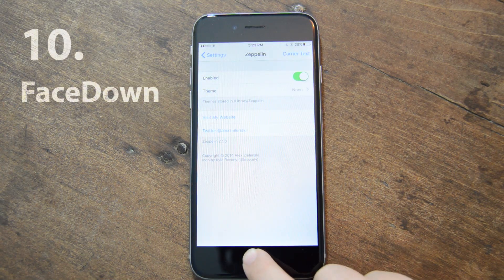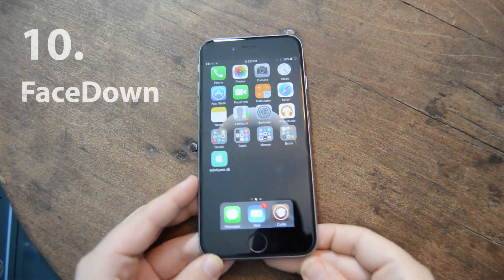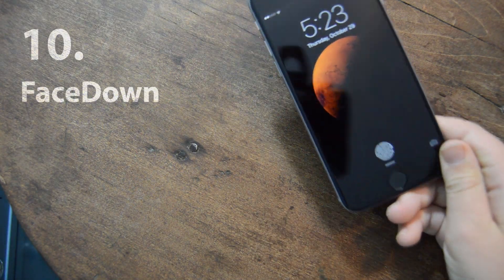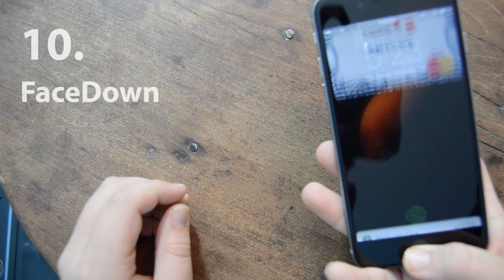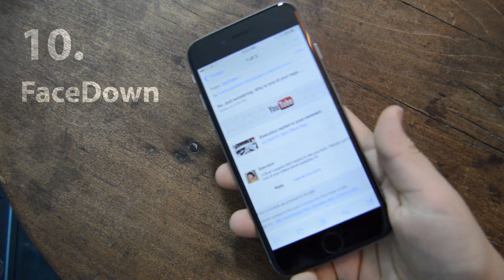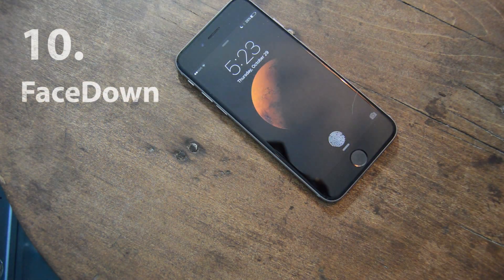My last one on this top 10 list is called Face Down. So I have my phone — I'm going to zoom out for a second. I'm done with it right now, but wait — it's locked. What happens is when you put it face down, it locks your device. Say I'm reading emails and someone wants to come see my phone — I can just put it down on the table and it's locked. That's pretty much my list.